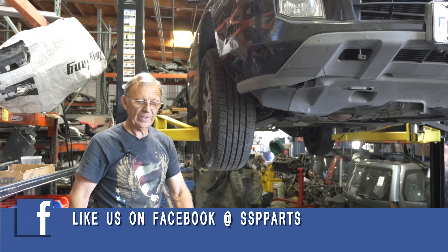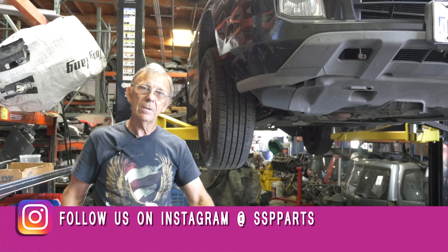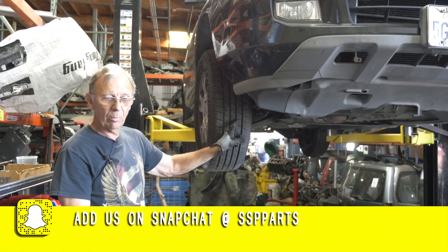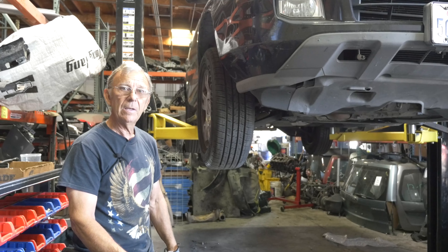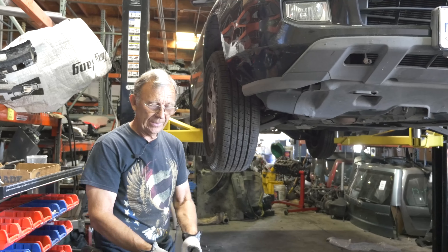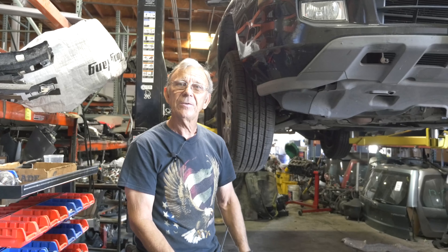We're still working on a 2003 Acura MDX and I'm going to take off the lower control arm — it's been bent. The lady hit a curb, and I'm going to take out the lower control arm on the passenger side.